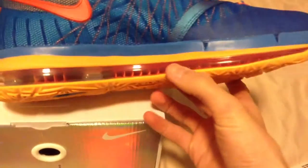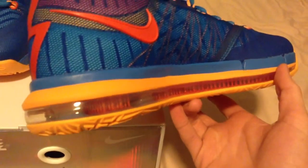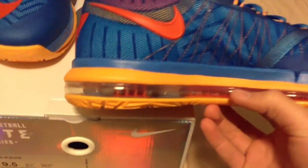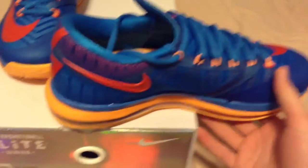You got your clear soles with the red air unit, but there's also clear parts in there. This is your red Nike swoosh — it comes out of the shoe as you can see, and also has like ridges.